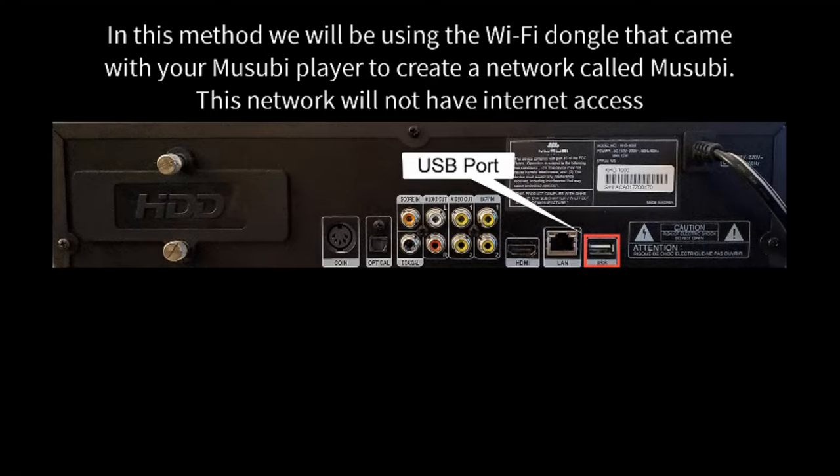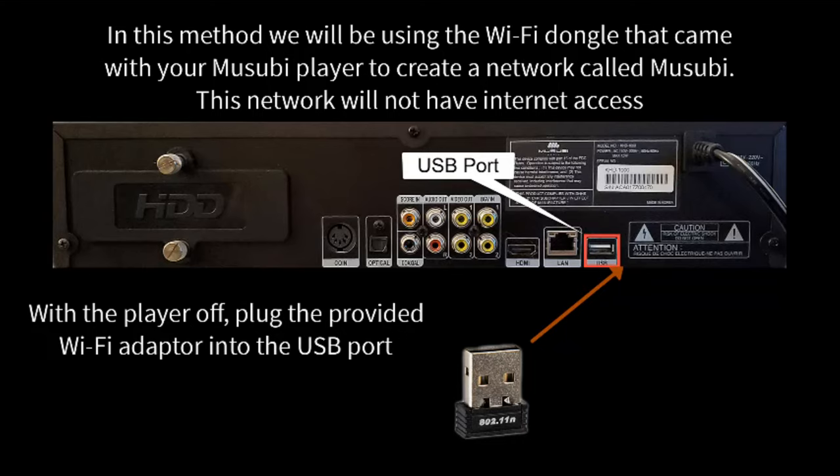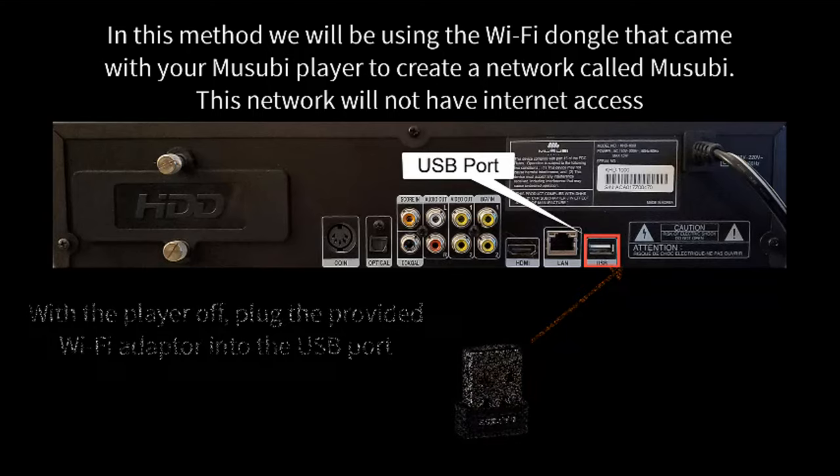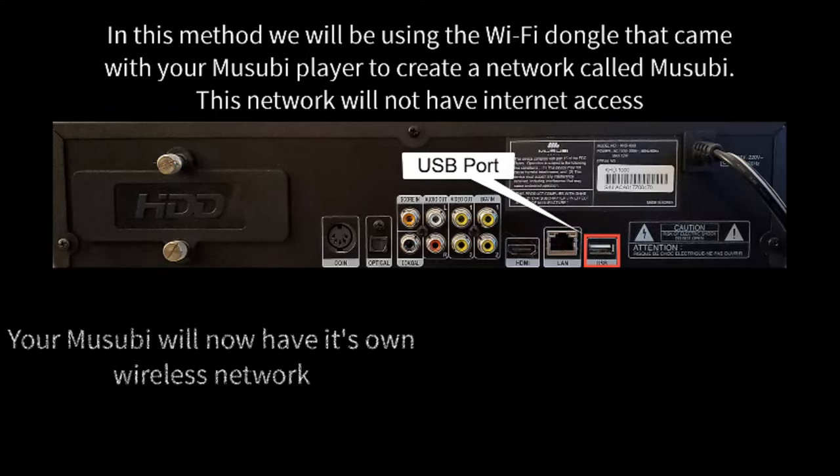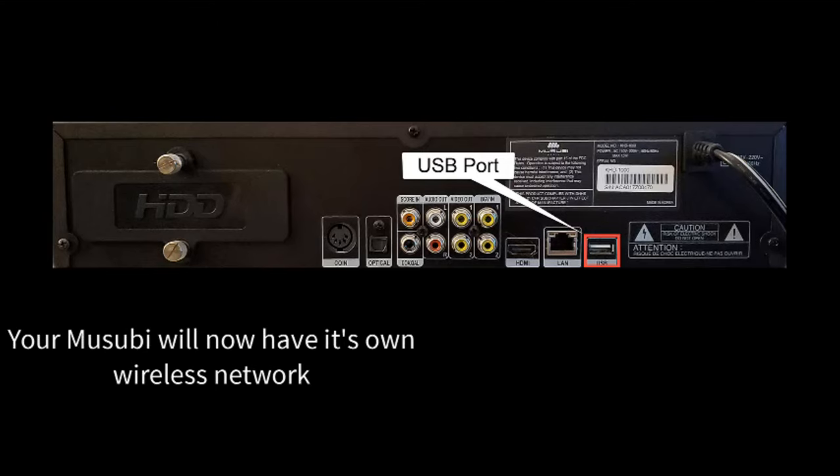In this method, we will be using the Wi-Fi dongle that came with your Musubi player to create a network called Musubi. This network will not have internet access. With the player off, plug the provided Wi-Fi adapter into the USB port. If you have previously set your Musubi to Ethernet, follow the previous steps to turn it off. Your Musubi will now have its own wireless network.